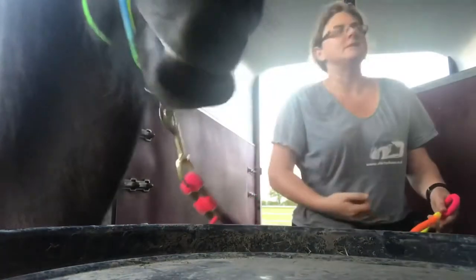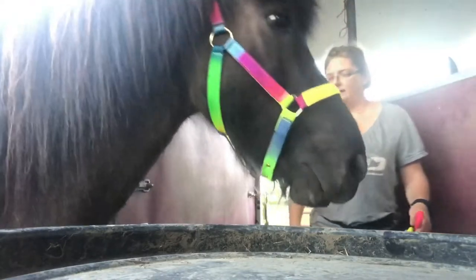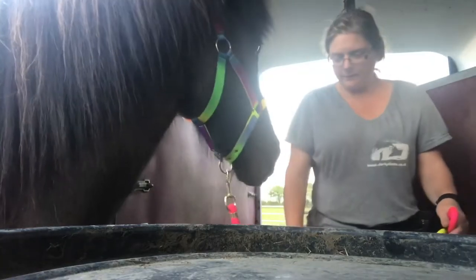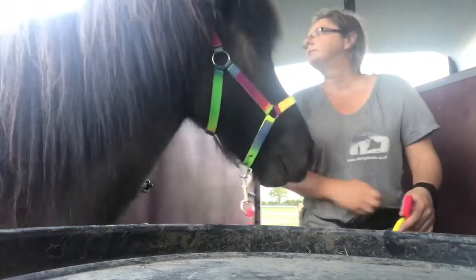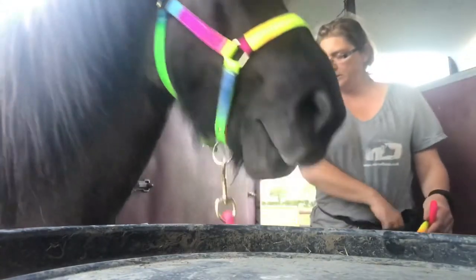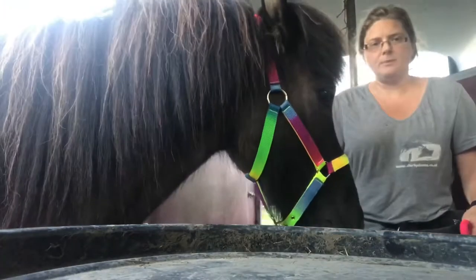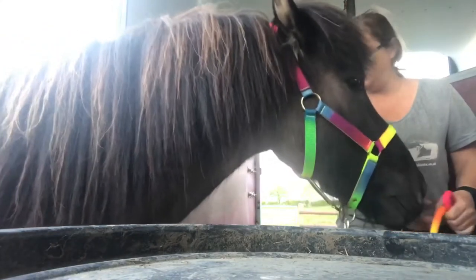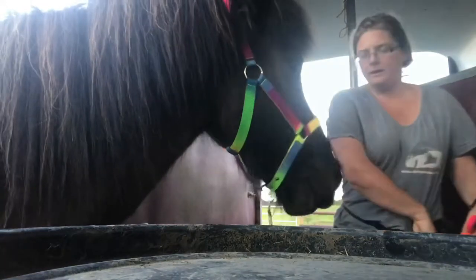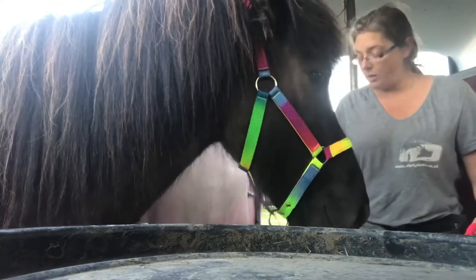A couple of times my hands cracked into the pouch before the click, so Mary, if you're watching, sorry! Norman's background is that he had a rather nasty experience in the trailer where he got caught over the breast bar and had to be rescued by the fire brigade — he did get rather impressive drugs though. So I'm just taking it very steady with him, because the last thing I want is for him to get frightened in here.